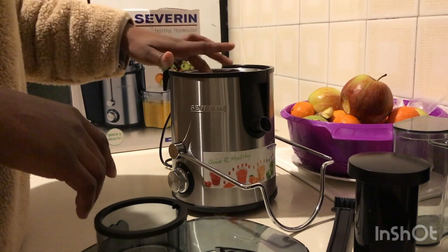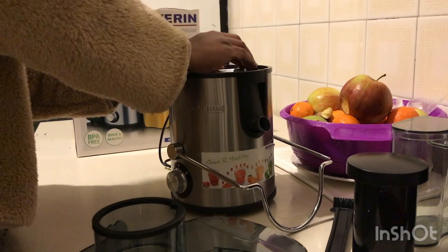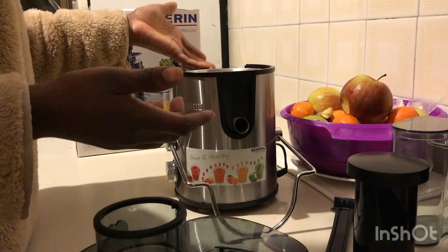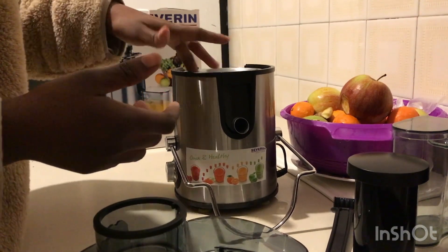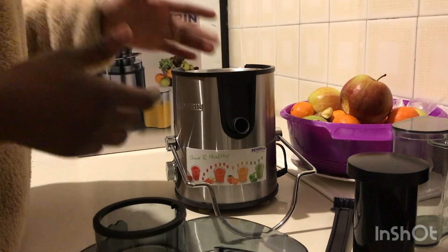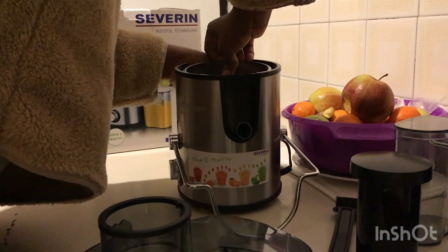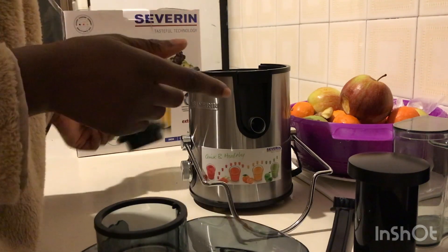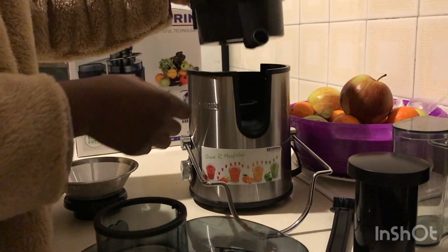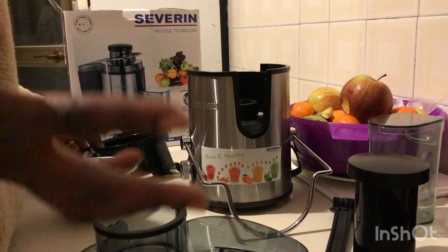So the next step is to roll the basket a little bit so that it comes up, and then you forcefully pull it out — this is where the problem is. If it's your first time, you'll be wondering how to remove this. I found it very stressful because I kept rolling and rolling and it wasn't coming out. I later found out you have to forcefully pull it up. After bringing that up, the next step is to take out the pump piece — this is where the juice comes out and goes into the jug. You bring that out and that's it.